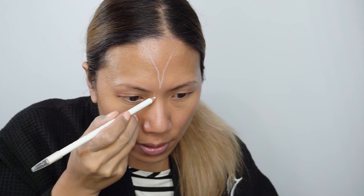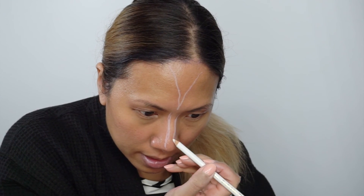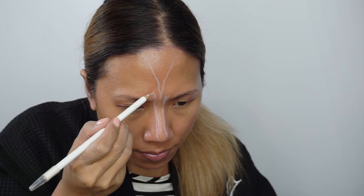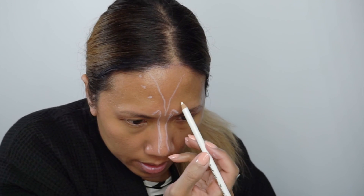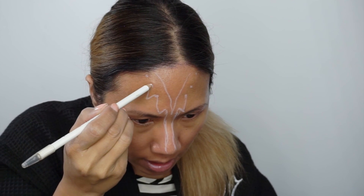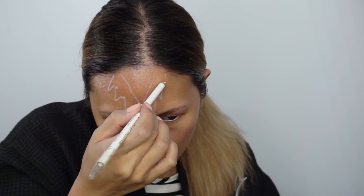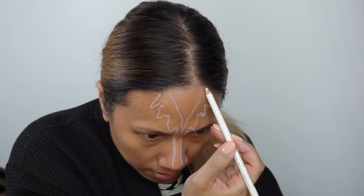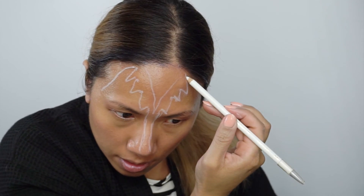I'm going to do a line down the nose, and luckily this is easy to erase with your finger if you make a mistake. Then I'm going to do a point right here. So you have one point, a second point, a third point, and a fourth point. I'm just going to make little dots so it'll be symmetrical. You kind of meet each point and come back down — meet each point, down, up. I'll fix it if it looks a little crooked.